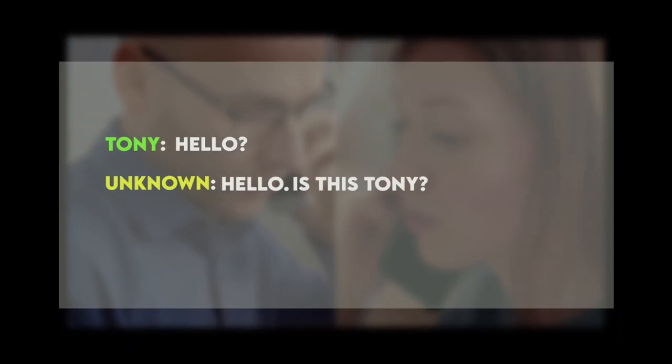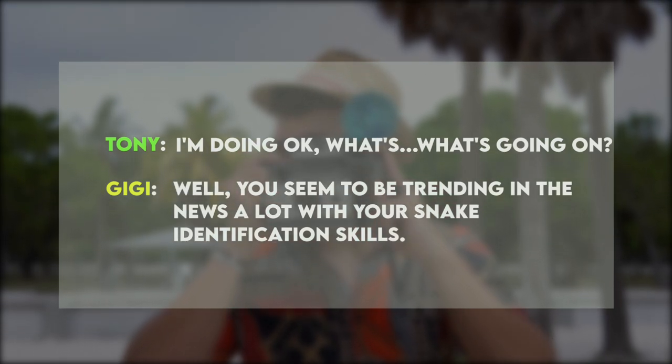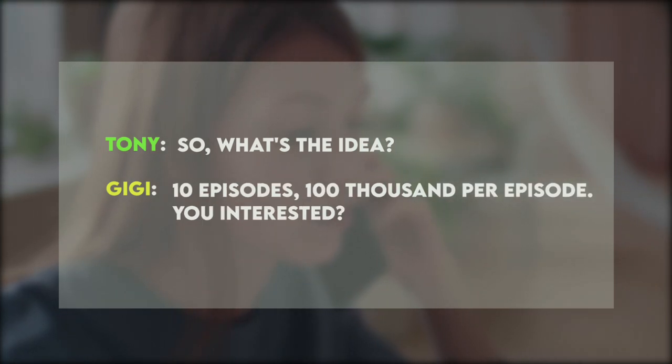And here's how your life is going to change, Tony. What's going to happen is somebody from your neighborhood is going to say, 'I heard you know about snakes — can you come see what's in my garage?' You'll go down and tell them it's a harmless bull snake. Then the state's going to call you and say, 'Tony, we've been hearing good things — we want you to help us around the state.' Then it's going to happen: 'Hello, is this Tony? This is Gigi from Animal Planet. You're trending with your snake identification skills and we have an idea for a new show — Tony the Snake Guy, 10 episodes, $100,000 per episode. You interested?' All I ask: just remember me when you're rich and famous, Tony.